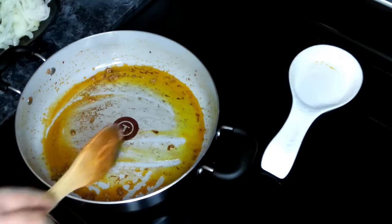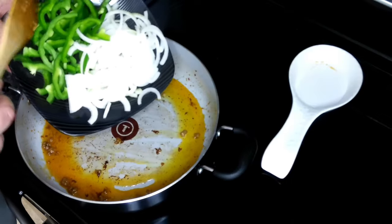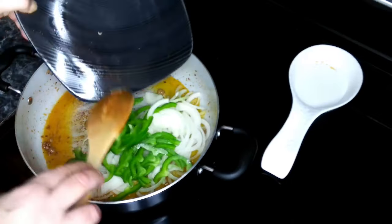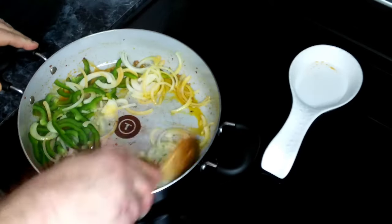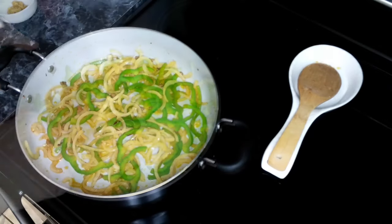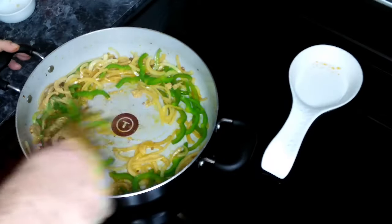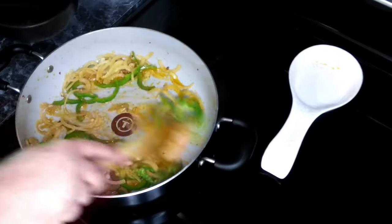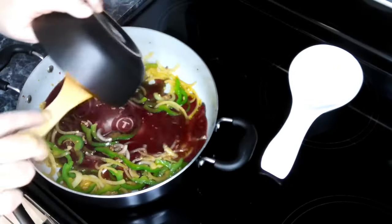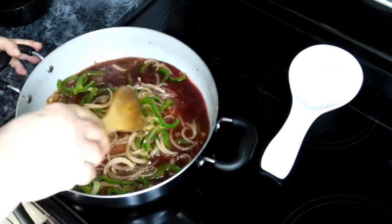Our sausage is done and we've set that to the side. We've added about two tablespoons of olive oil, and we're going to add in our bell peppers and onions, which have been thinly sliced — roughly a quarter inch. We're going to cook these until soft. Then we're going to add our garlic and cook that for about one minute so we don't burn it. Then we'll add in our wine and let it cook for about five minutes until it reduces.